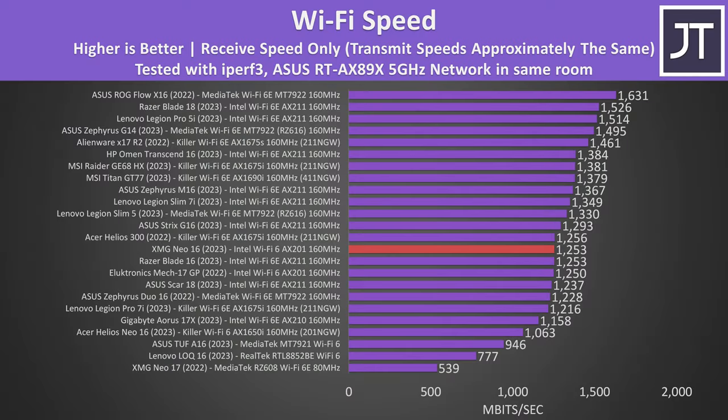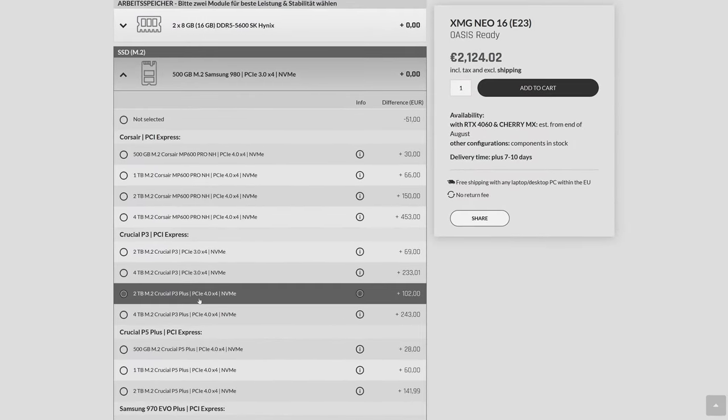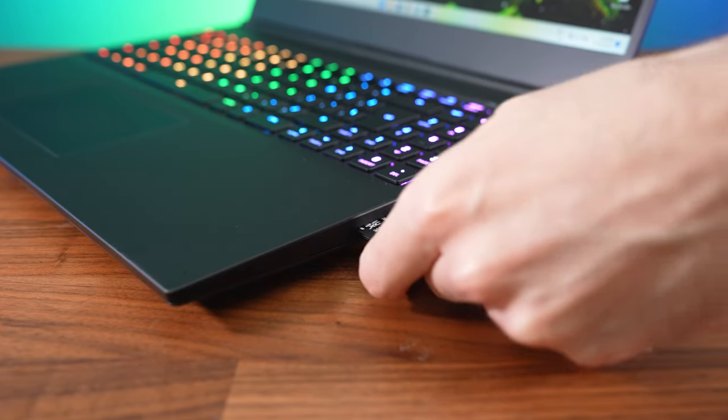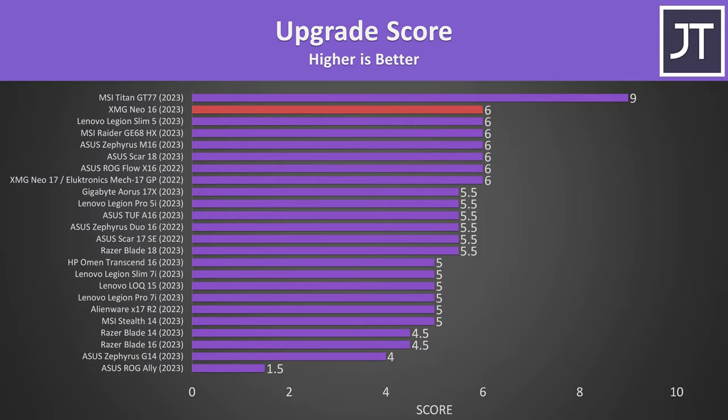The WiFi speed was decent but not amazing compared to some other laptops tested. The 1TB Samsung 980 Pro that came in mine was performing very nicely, but there are a few different options you can select when ordering. The SD card wasn't amazing — my V90 card is capable of doing more than 200MB/s, and the card sticks out and doesn't click in, so be careful not to bump it. The upgradability score is basically as good as it can be — both M.2 slots fit double sided drives, both memory slots and the WiFi card can be changed, and it's easy to open.